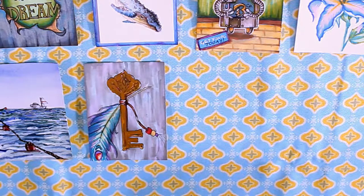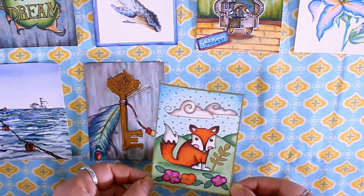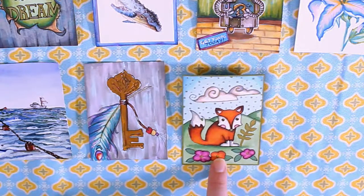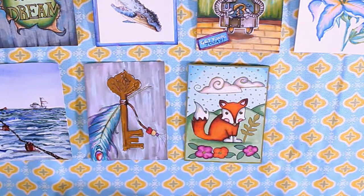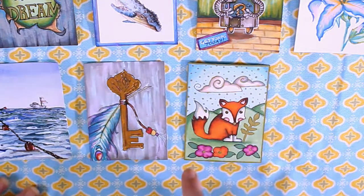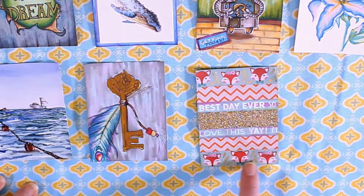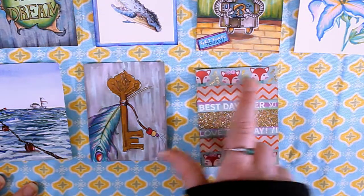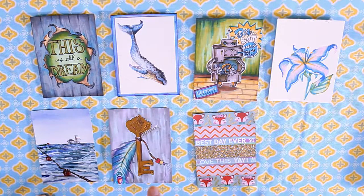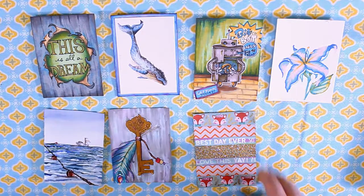I do have one that I did once we got home — a little fox. I actually used my daughter's alcohol markers for this one, the Ohuhu markers, plus some of my metallic markers. I also got this fox washi tape while I was out there, so I thought it was cute to put on the back. I haven't done the backs of any of the cards yet, but I do plan to, just so they're finished and complete.